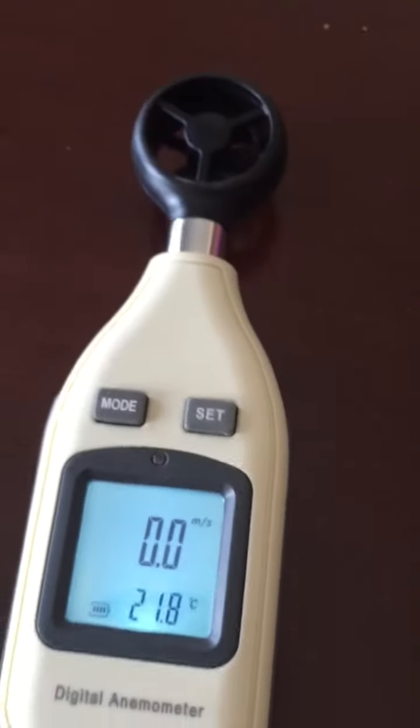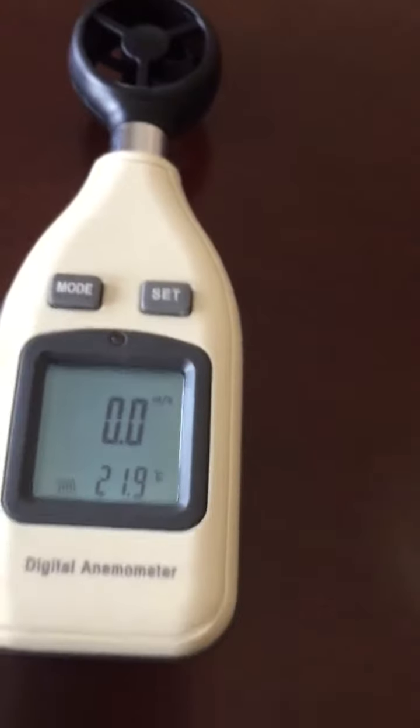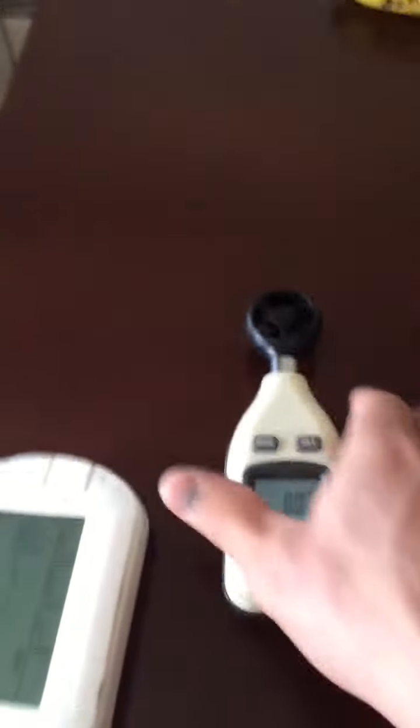Let it calibrate for a moment. 71 Fahrenheit, 22 Celsius. We're comparable, so we're getting there.